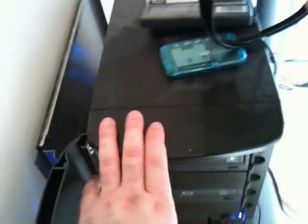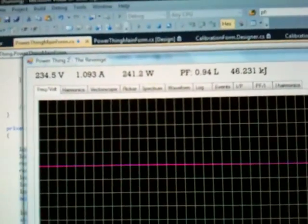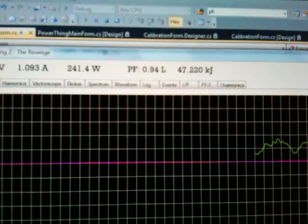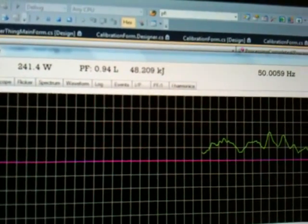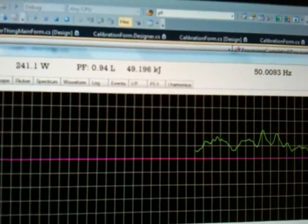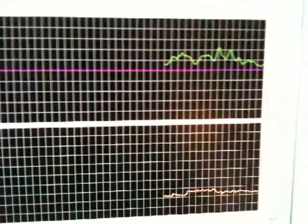There's the PC here, running the analysis software. Here's the display: 234 volts, 1 amp, 241 watts. Power factor 94% lagging. You can see the energy ticking up — 14-point-something kilojoules. Frequency there, and we've got a number of displays: frequency at the top, voltage, and voltage harmonics.